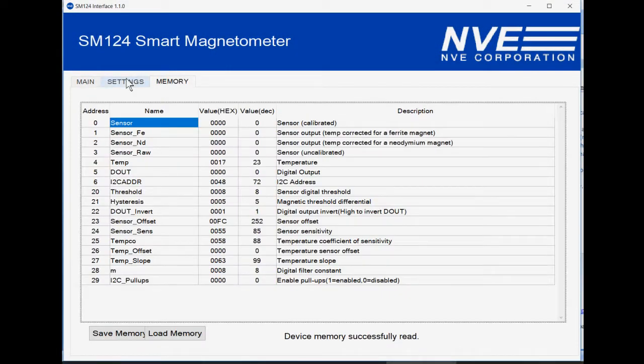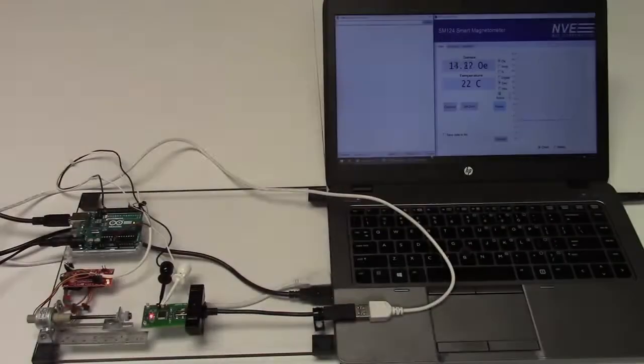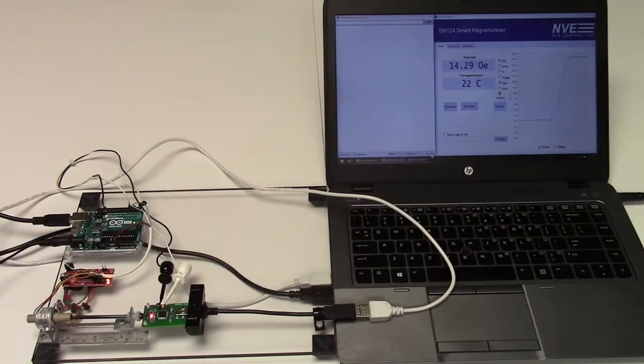The beauty of this sensor is that once you set the digital threshold, the output can operate without I2C. The Arduino homes the magnet as close as possible, which is four millimeters from the edge of the magnet to the center of the sensor.